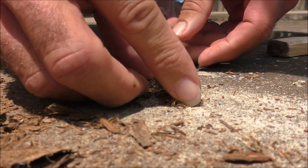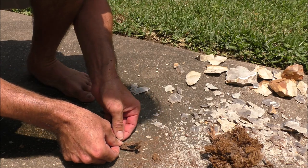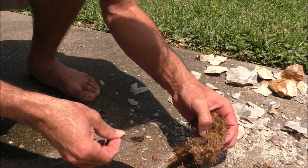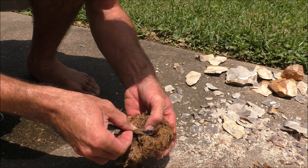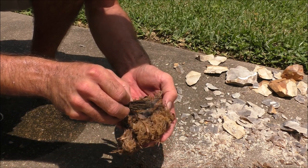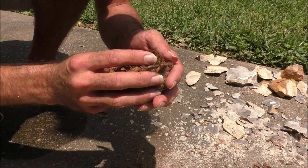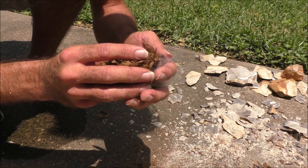Your ember is really fragile, so treat it like a baby. Don't blow on it, just fan it, and carefully drop it into the nest. Cradle the tinder bundle in your hands, gently fold it in, and then blow on it with long, steady breaths.